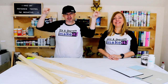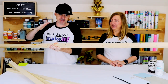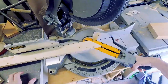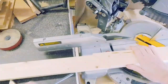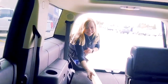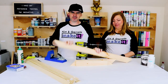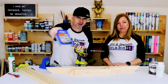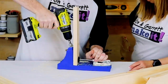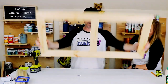Step two: now we're gonna make our frame. We're gonna take this one by three down, give it some miter cuts, and throw a frame together. After a quick trip to Lowe's, we're back. We were one board short — so you need two one by threes. We're gonna put some pocket holes in the frame and then pocket it together with some one and a quarter inch pocket hole screws. Bam. Frame.